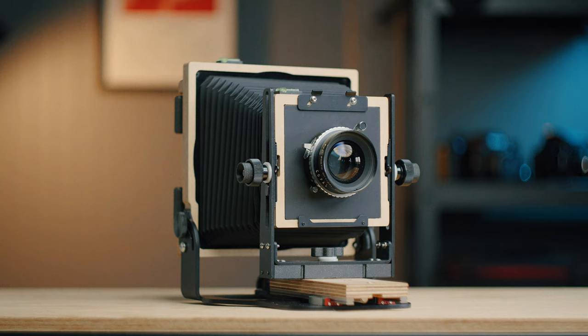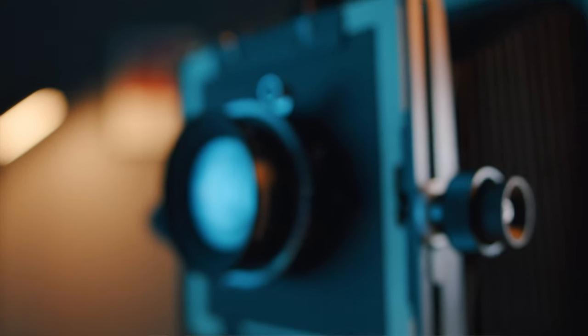After using this camera for a few different shoots, two things became quickly apparent. The first is that I'm absolutely in love with this format. And the second is that I don't think I ever want to do a large format camera review again — and I'll explain why.